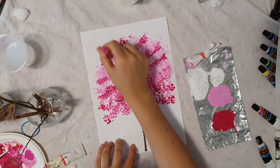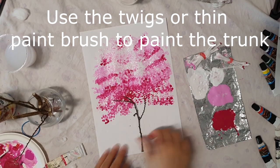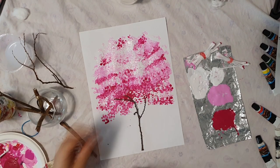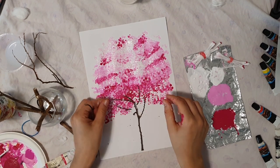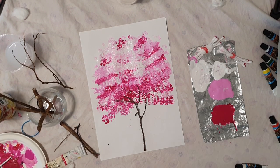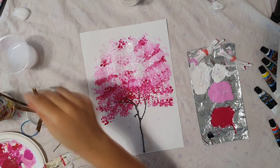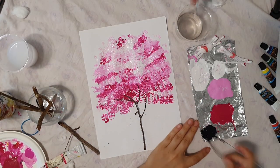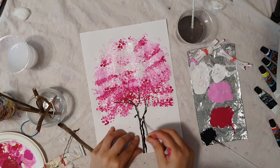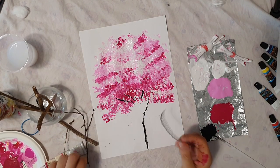Now it's time to take those little twigs that we found and try to place them in the middle and play with them a little bit so we can get that beautiful pattern of the trunk going up into the branches. Just place it. I have decided not to use a paintbrush and actually use one of the twigs as my brush. I dip it in water many times and then dip it in black color to be able to trace them.